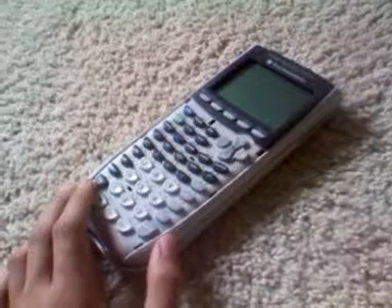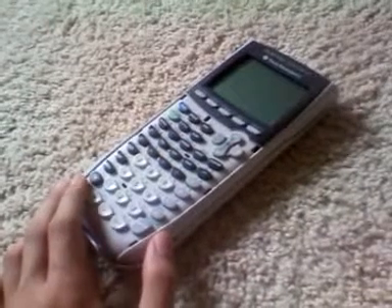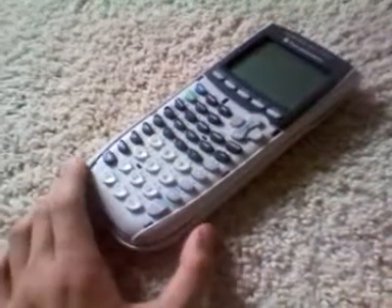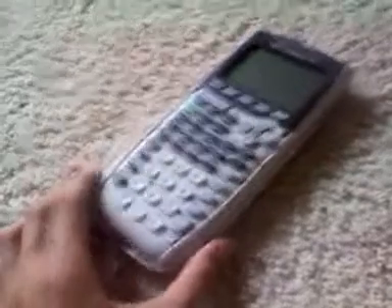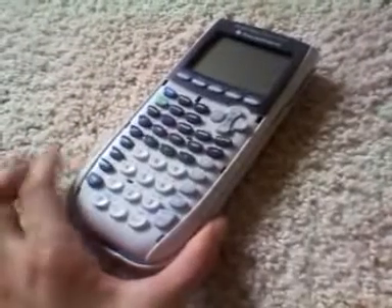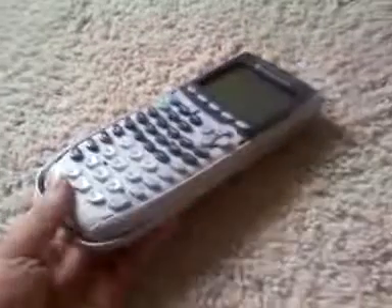We've since seen the TI-Nspire and all these color calculators with a lot more features and a lot more computing power, which means they're going to be a lot heavier. So the TI-84 is now a little more inexpensive because of these newer models, and it's also really lightweight. It's one of the smaller graphing calculators on the market.